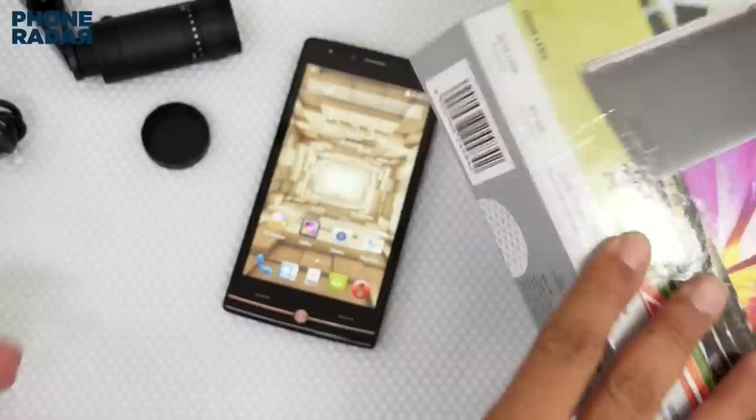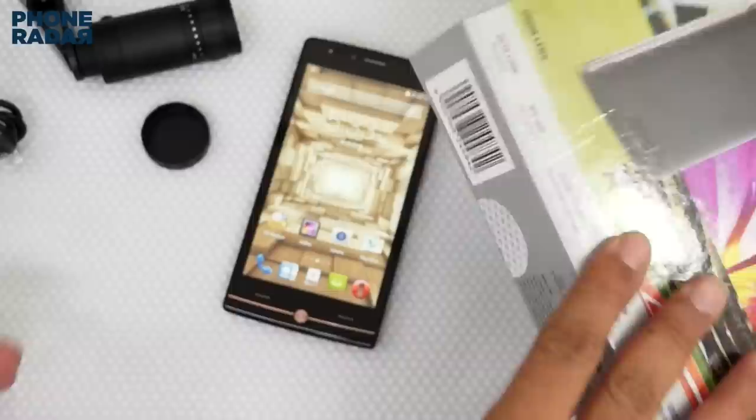So this was a quick unboxing of the very interesting phone — that's the iBall mSLR, the Cobalt 4. Don't forget to hit the thumbs up button and stay subscribed to Phone Radar for more. This is Amit signing off, and I hope to see you guys in the next video. Thank you.